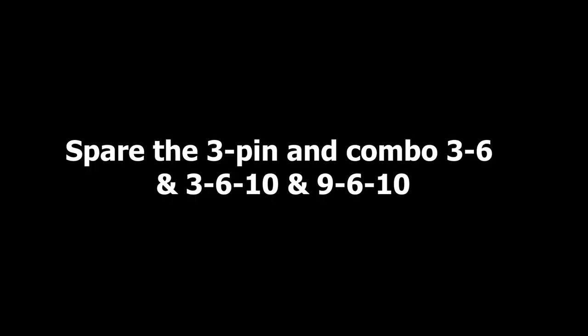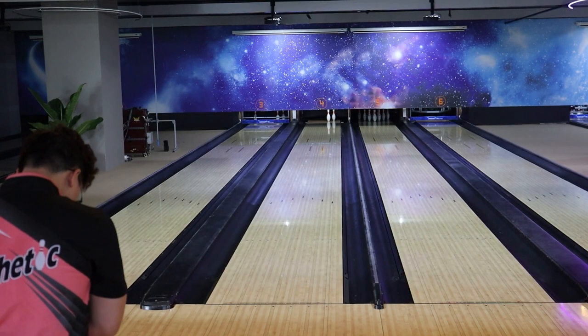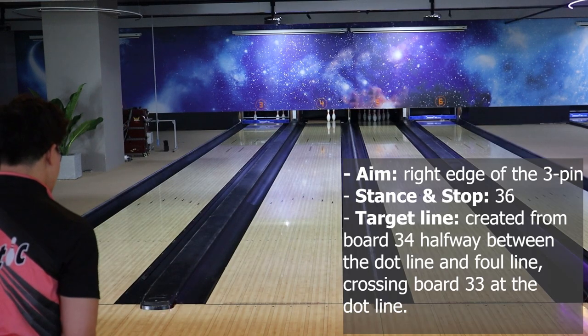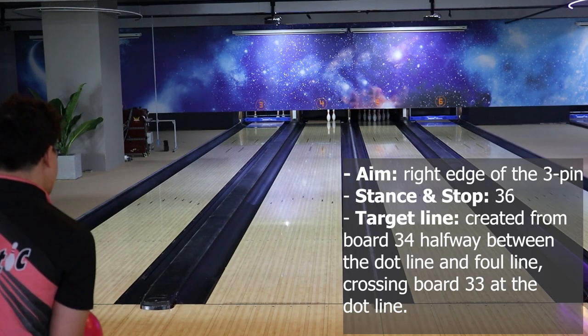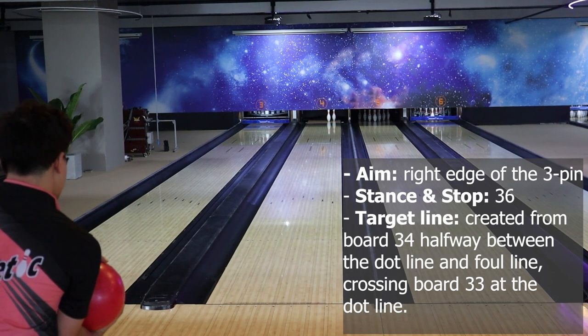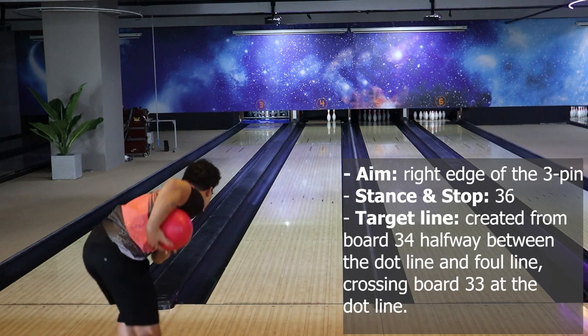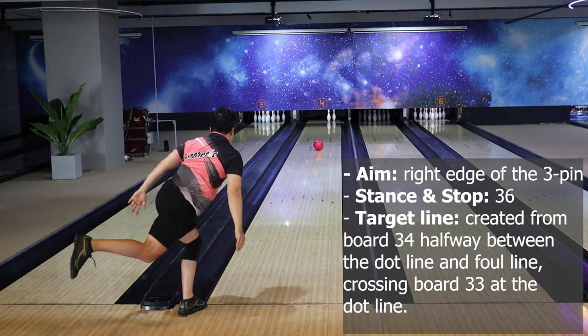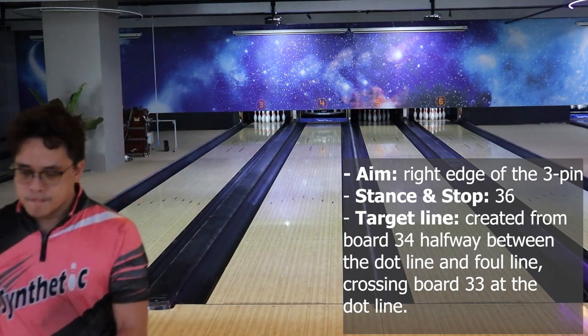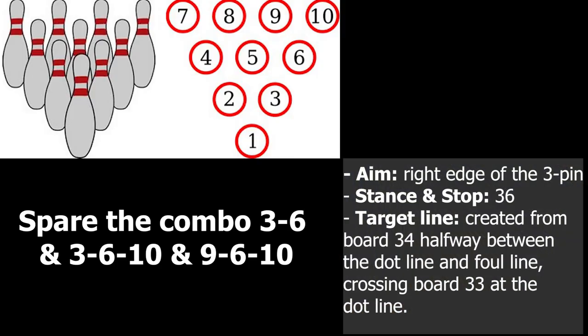Pin 3 and combo 3-6, 3-6-10, and 9-6-10. With a single 3-pin, you can apply this preset: aim at the right edge of the 3-pin, stand at board 36, and the target line is created from board 34 between the dot line and foul line, crossing board 33 at the dot line. If you can hit the right edge of the 3-pin, you can use this same preset to convert the combo 3-6, 3-6-10, and 9-6-10.